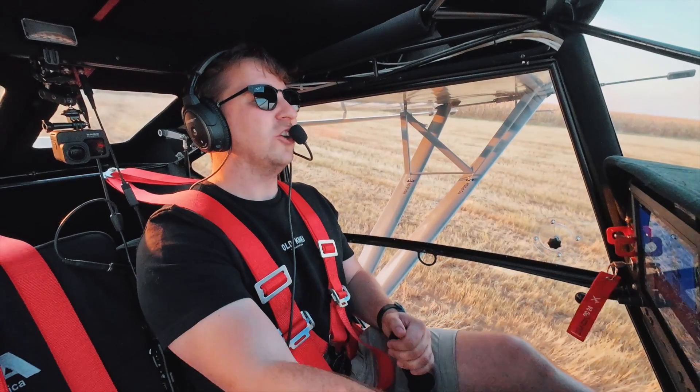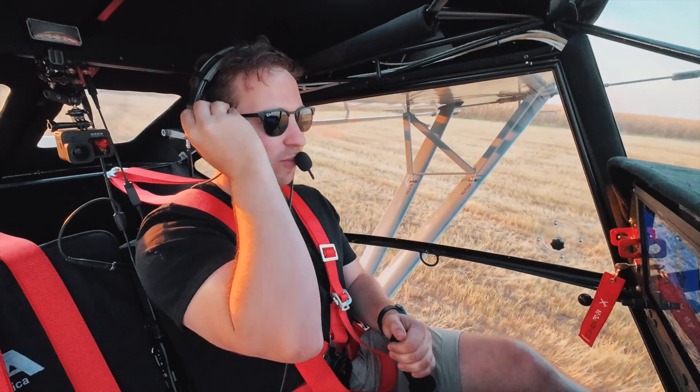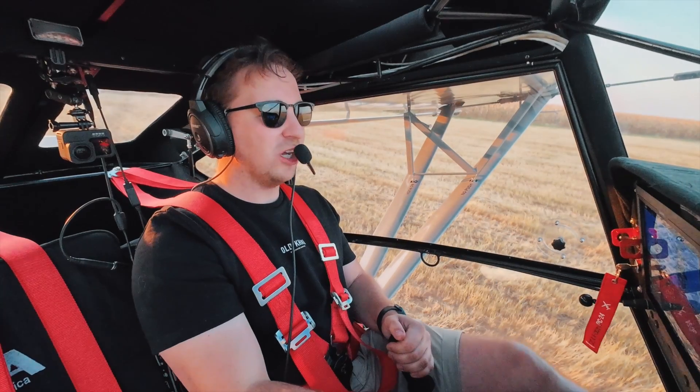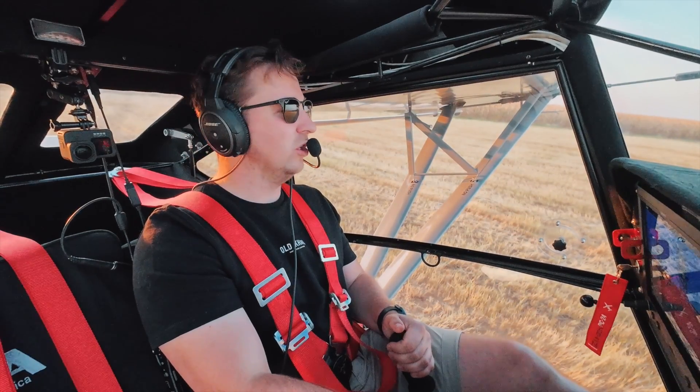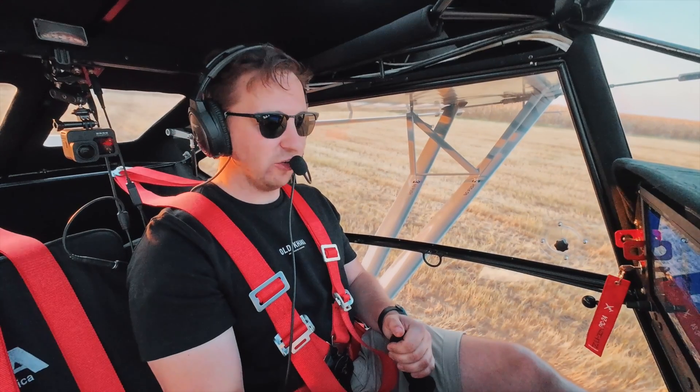This is essentially a 912. They call it the Zonsen CA500. It is a 100 horsepower block. However, it has been upgraded at KFA with a KFA Turbo, which takes it to 135 horsepower. It's really, really cool.